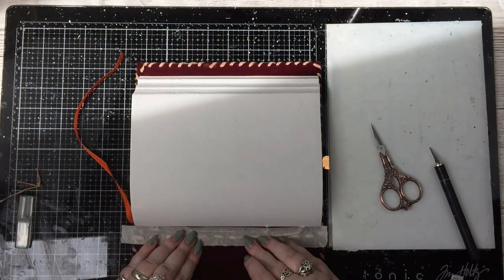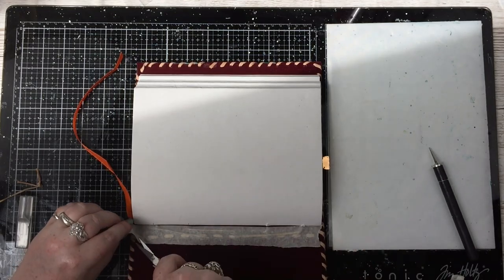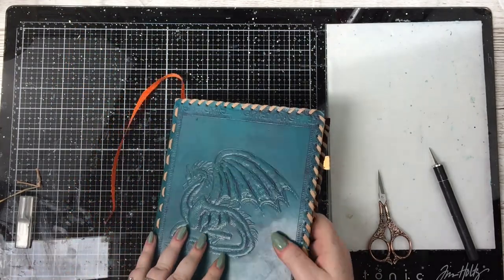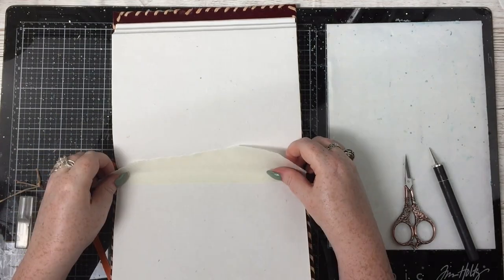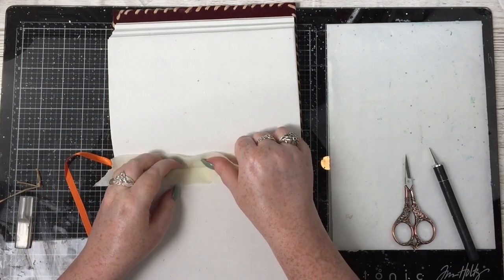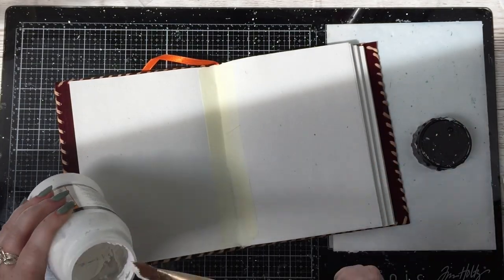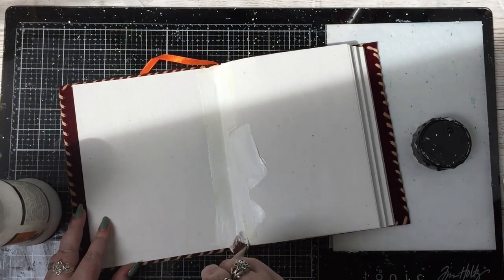I'm taking some masking tape and just putting it down where the binding for the signatures is, because there wasn't enough left over to tie them back up again. There's a lovely crisscross of the binding on the spine and I didn't want that to get ruined. It's a sort of leather thick binding — you just can't stretch it and re-tie it — so that's why I put the masking tape over it.